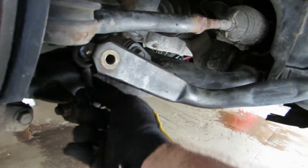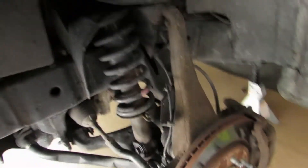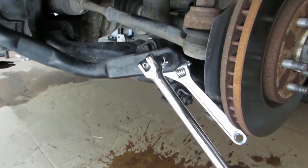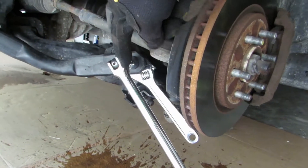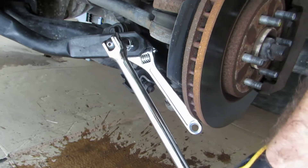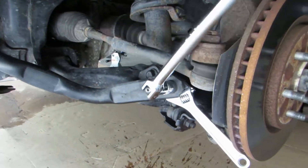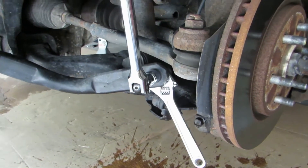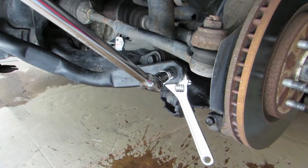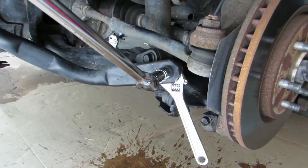I got the anti sway bar linkage off. On this side I'll show you what I had to do to get it. There's my breaker bar and socket, and I put an adjustable wrench here so when I pull the breaker bar it locks the other end in place — otherwise it'll just spin. Now that it's loose I'll get my impact wrench and get that off. Just in case you wonder how to get that sucker unstuck, because it's going to be stuck if you've never taken it off before.